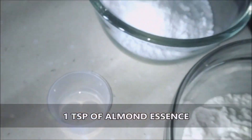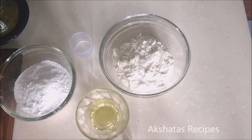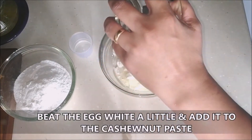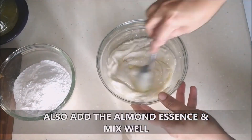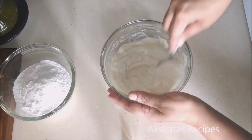First I'm going to beat the egg white a little, then add it to the cashew nut paste and mix it in well. I'm also going to add the essence and mix the three together very well. This is a super simple recipe.